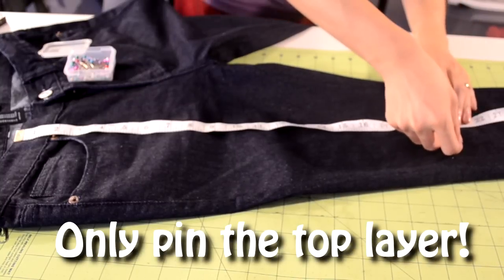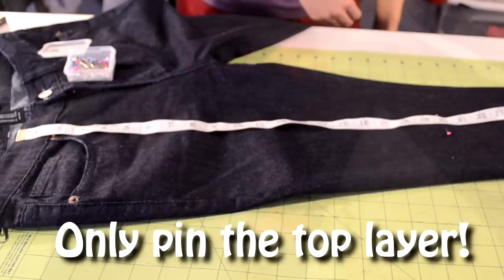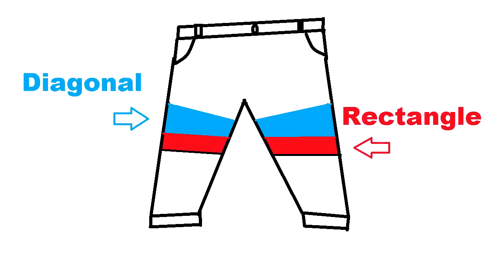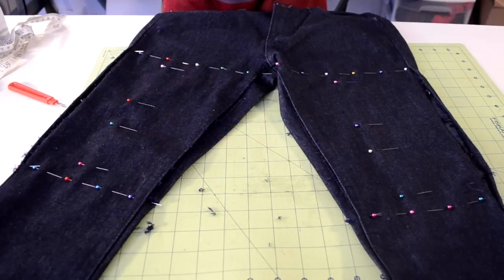While you are adding the reference pins, make sure to only go through the top layer of the pants and not both. This is what the reference pins should look like. Now you want to figure out how you want to design your biker panel. For this tutorial, I'll be doing a simple two-part panel. The two-part panel will feature a diagonal and rectangle piece. You don't have to use this design, you can make your own design if you would like.